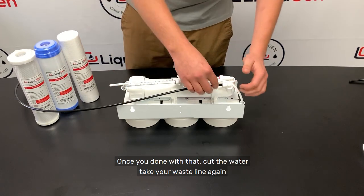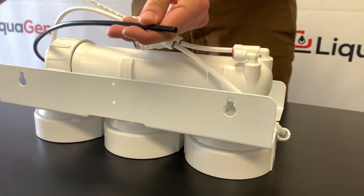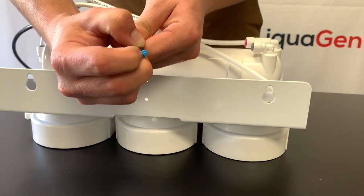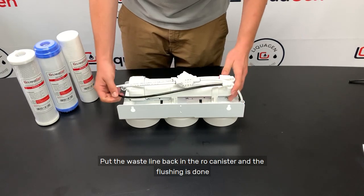Once you're done, cut the water and take your waste line again. Put your flow restrictor back in, then put the waste line back in the RO canister, and the flushing is done.